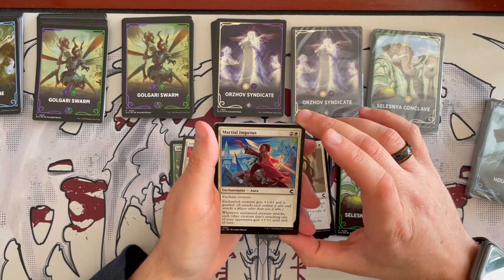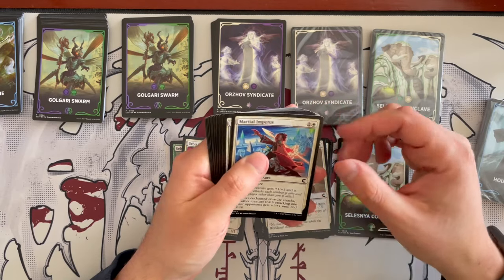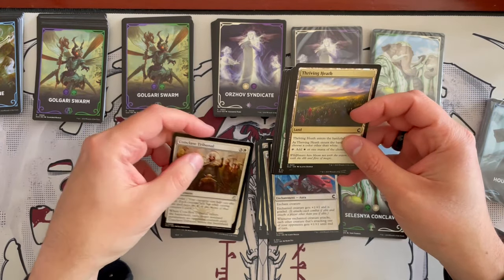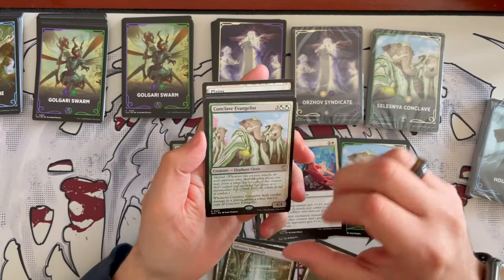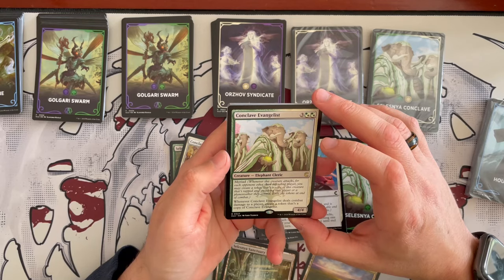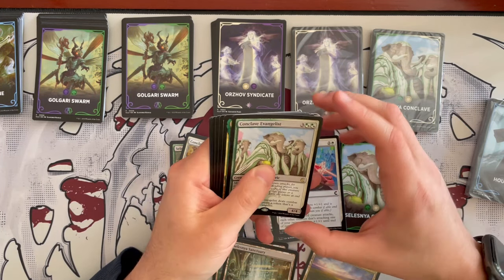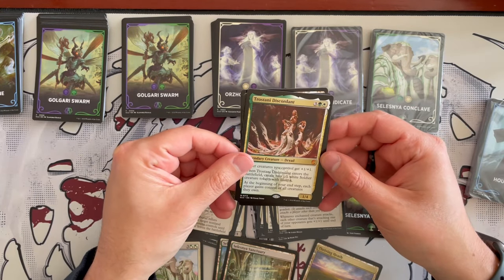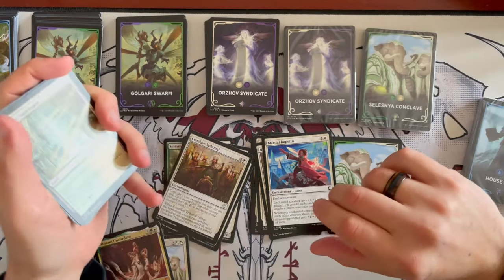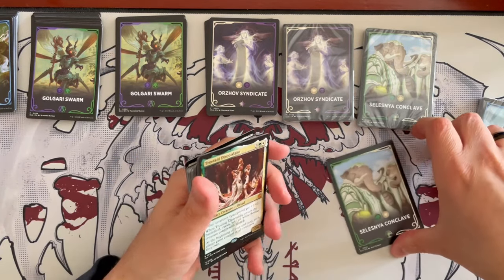Martial Impetus is an enchantment aura for 3: the enchanted creature gets +1/+1 and is goaded; whenever it attacks, each other creature attacking one of your opponents gets +1/+1 until end of turn. Conclave Tribunal makes a return — exile a permanent until it leaves the battlefield, a prison effect. Thriving Heath, Selesnya Guildgate, and Temple of Plenty. Then Conclave Evangelist, a 4/4 Elephant Cleric for 5 with Myriad: whenever it attacks, for each opponent other than the defending player you may create a copy token that's exiled at end of combat, and whenever Conclave Evangelist deals combat damage to a player, create a permanent copy. Then Trostani Discordant is back — really strong in this deck. The Orzhov and Selesnya packs seem to be the more powerful ones, more so than Simic and Golgari.